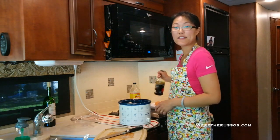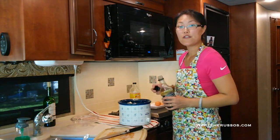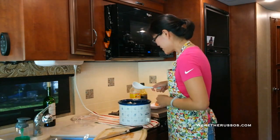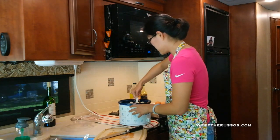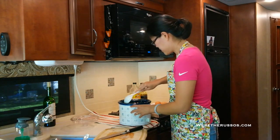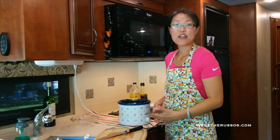I poured a couple of tablespoons of apple cider vinegar. Now I'm going to do a light drizzle of gluten-free soy sauce. It's starting to smell really good. I'll give this a quick stir to incorporate all the flavors, then leave it on low with the lid on and let it cook for another hour.